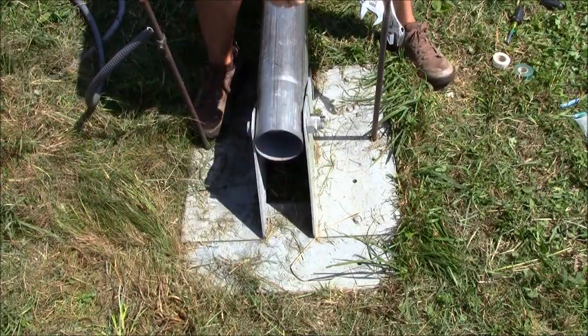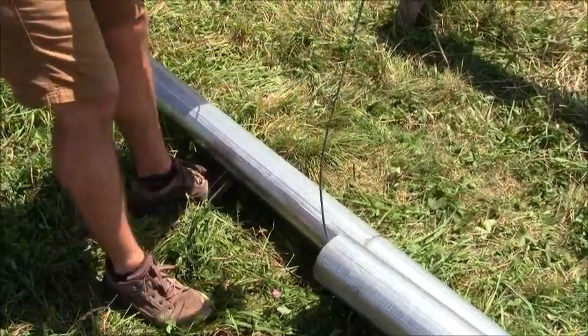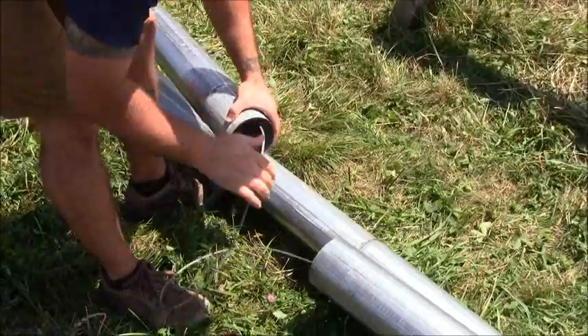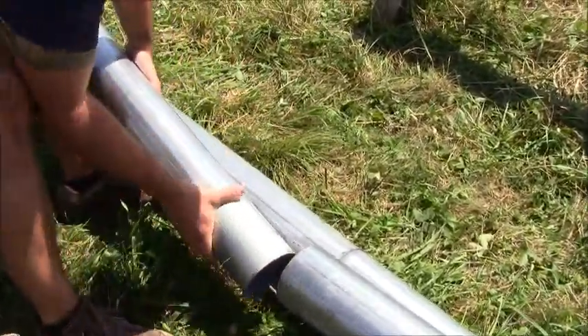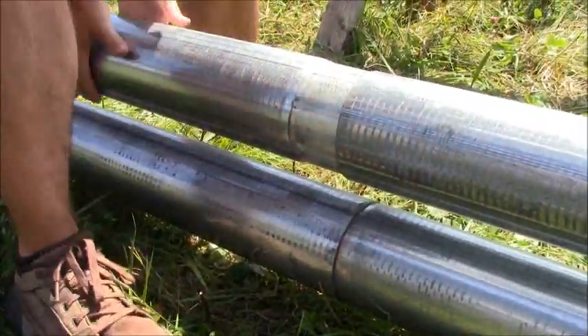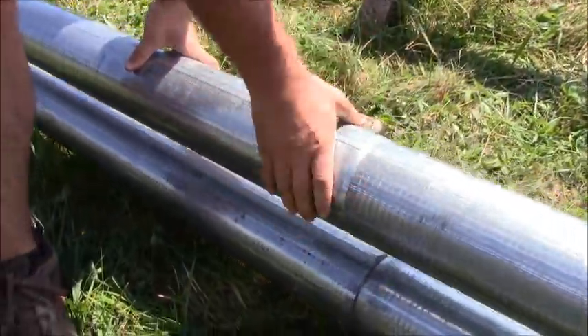Now we're ready to assemble our gin pole sections. We've got our safety wire running up through here — push that through and lock it into place against the flange.